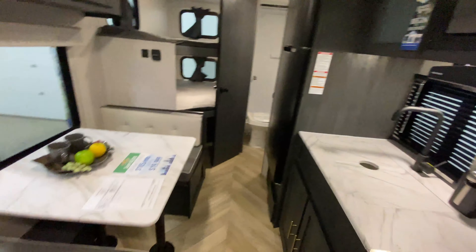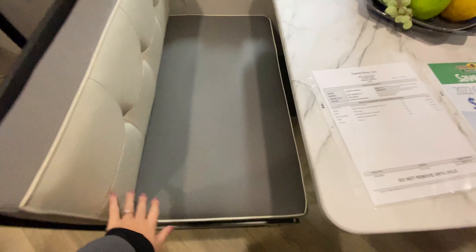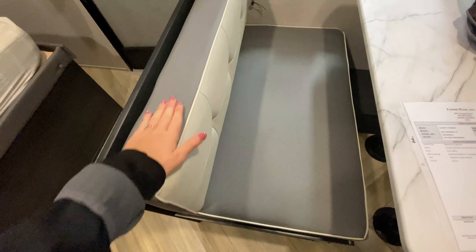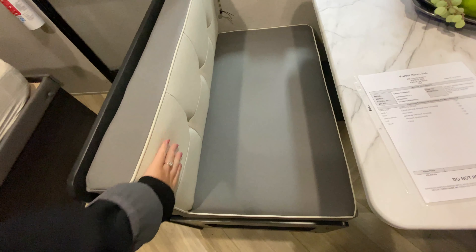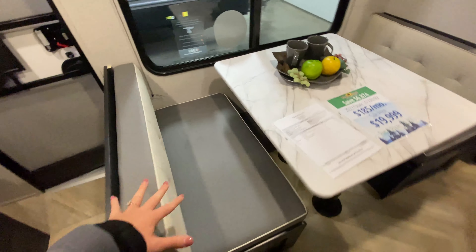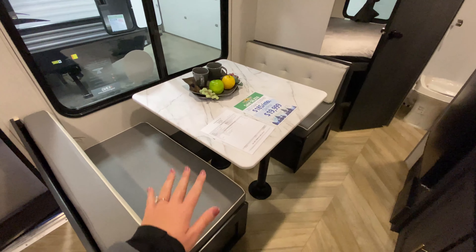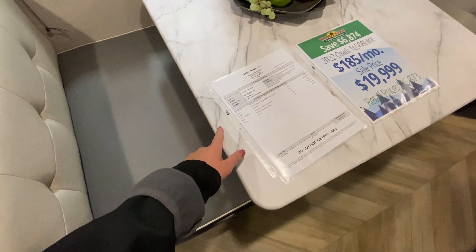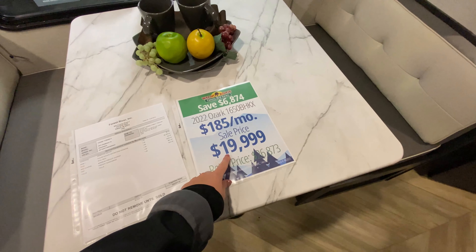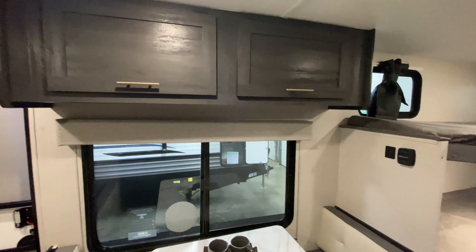Turning around to the rest of the camper — booth dinette. It has two tones: a softer cloth material for the seat cushion and the back of the chair, and almost a leather feel with white and gray. This does fold down into a sleeping space for extra guests or kids. It even matches with the gray wood tones throughout. The price comes out to $19,999. There are a couple more cabinets with the same hardware.